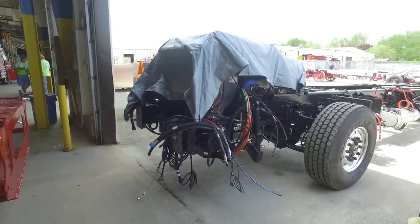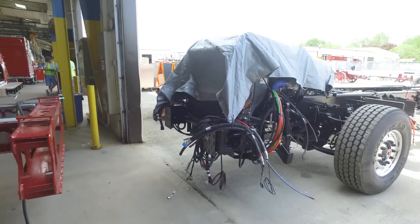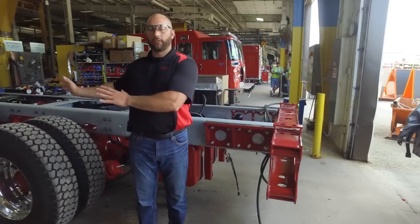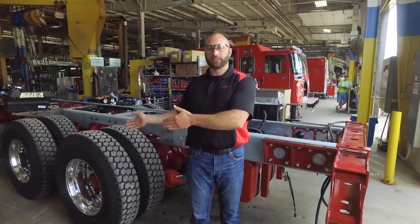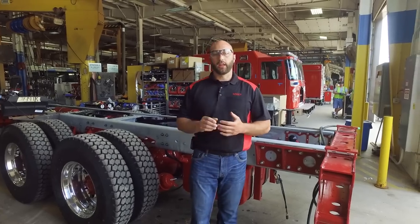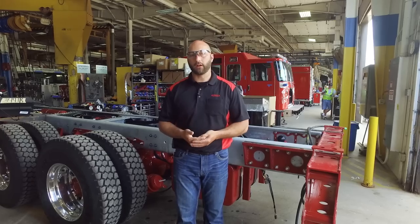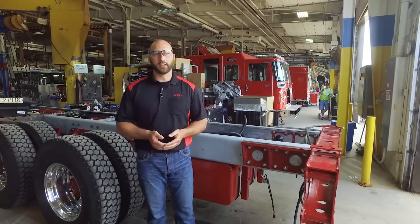We're at the end of chassis lines one through five, so we are in station five. All of our chassis for our Appleton units go down all of the chassis line. It's determined if the rest of the truck is built at our ASY function, our IPP or CBN function over in Neenah.